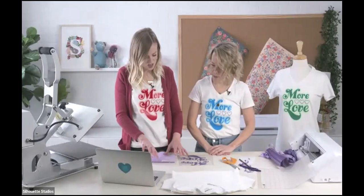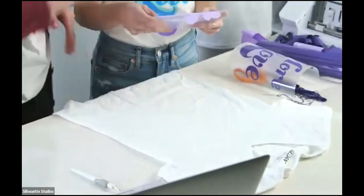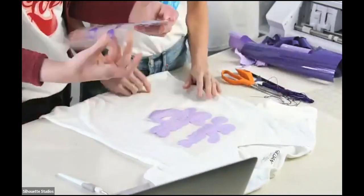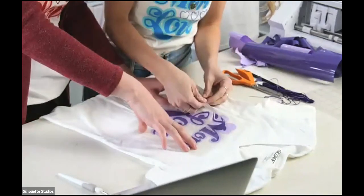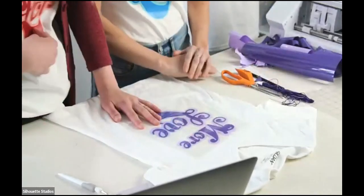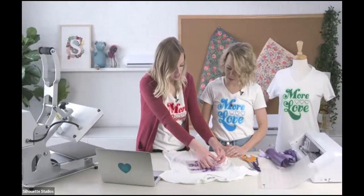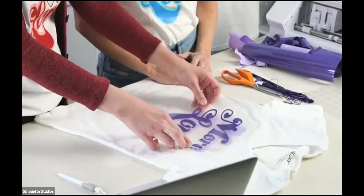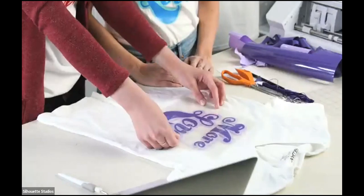We have our two pieces here and we're ready to layer. We're going to lay our shirt out and get it in the right spot. Right now I'm just going to lay it with both pieces — the carrier sheet for HTV is a little bit sticky so they'll stick to each other. As you can see on our shirts, we centered the design so it's like an offset, but you can do it how you like. If you want it a little to the side like a shadow, that would be super cute — you can place it wherever you want.